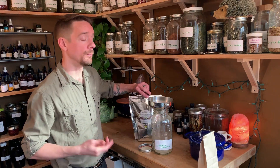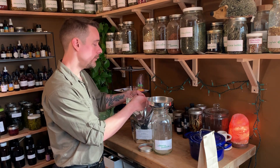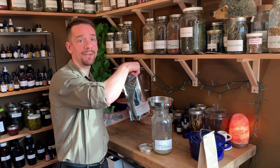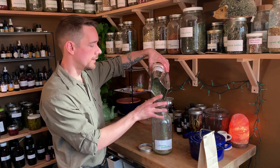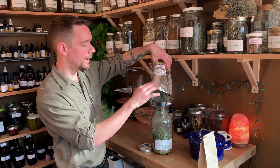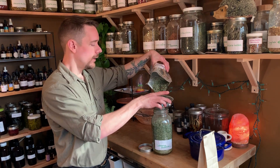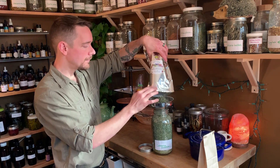With an herb like motherwort or blue vervain — there's another one like this — what we can do is take the herb in a tincture about 10 minutes before each meal. You don't need enormous doses, just enough that you really taste that bitterness and get that into the person on a regular basis, where three times a day they're going to stop, take their motherwort tincture, taste that bitterness, feel that coming in, and then go ahead and eat. This serves two purposes.